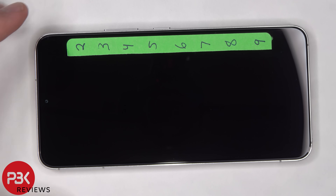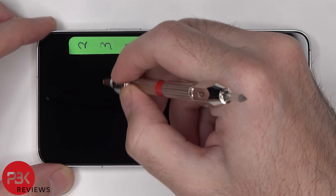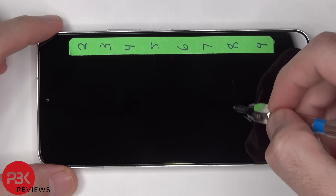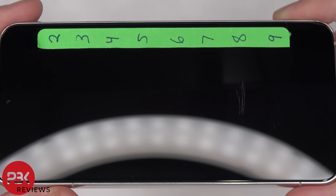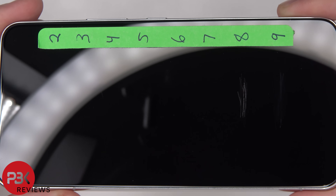Samsung claims this phone comes with Gorilla Glass Victus Plus on the front and back. Plastic tends to scratch at a number two or three and glass starts scratching at a number five or six. We start to see some deep scratches at a number eight and some more scratches at a number nine.